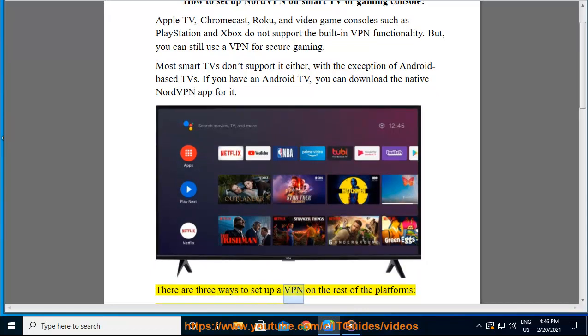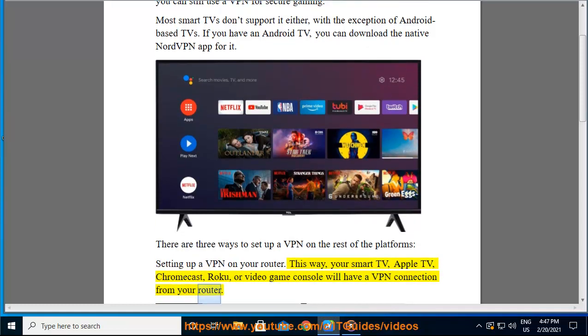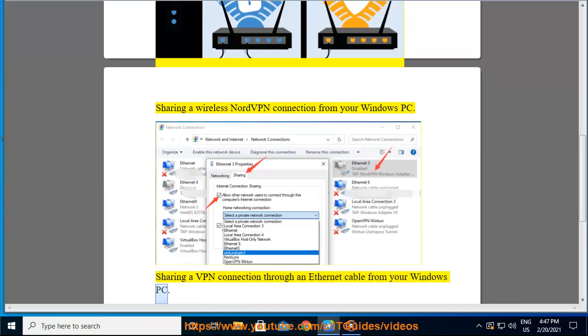There are three ways to set up a VPN on the rest of the platforms: setting up a VPN on your router — this way your smart TV, Apple TV, Chromecast, Roku, or video game console will have a VPN connection from your router; sharing a wireless NordVPN connection from your Windows PC; or sharing a VPN connection through an Ethernet cable from your Windows PC.